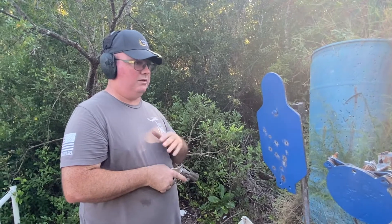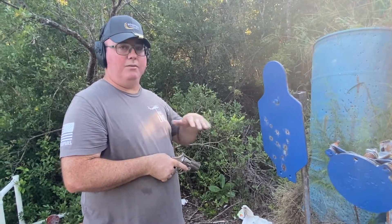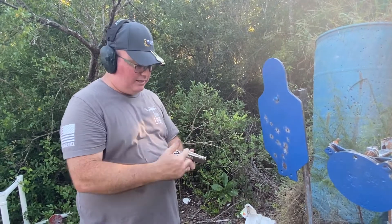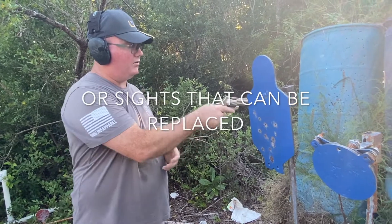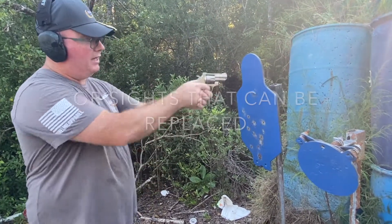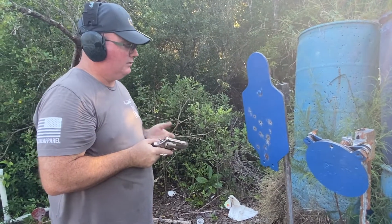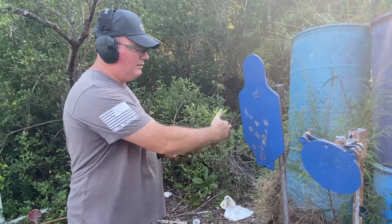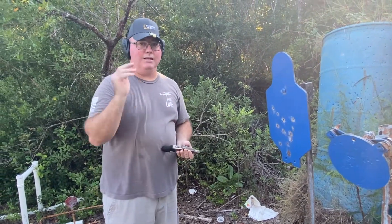That's one thing a lot of people have to practice — knowing where to aim to put your rounds on target. That's why a lot of people don't like guns without adjustable sights: you have to offset your point of aim, and by instinct you want to point where you want the bullet to impact, but it hits somewhere else. The big thing is to get to the range and practice.